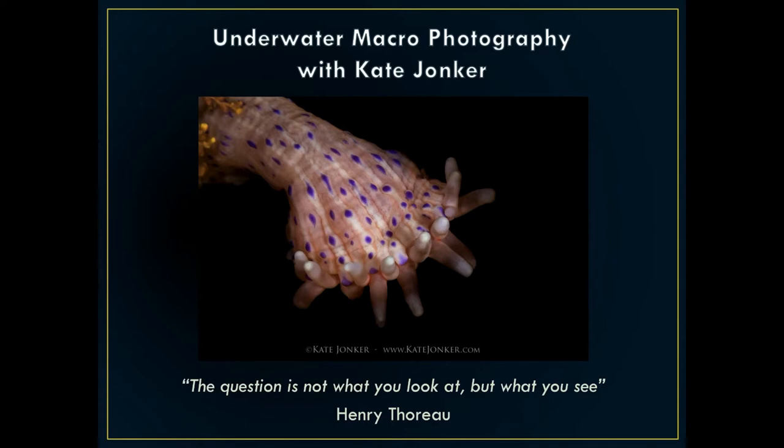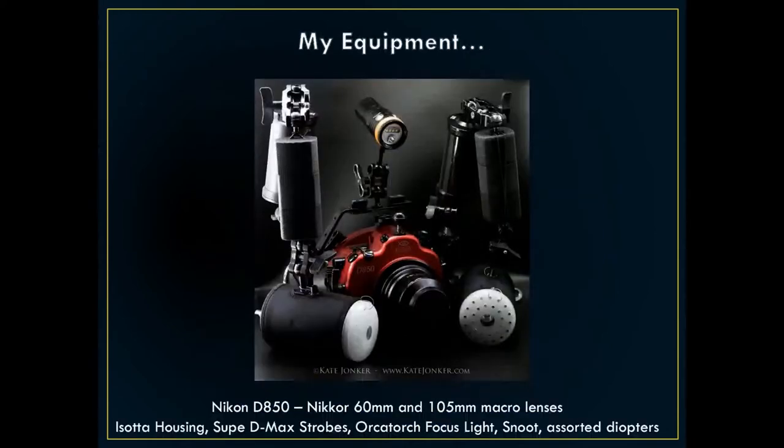When you do start underwater photography, it's really important to look at other people's work, see what inspires you, and try to make that your own. I started with a Canon S95, progressed to a crop sensor Canon DSLR. My last camera before the one I have now was the Canon 7D Mark II — really the camera I came into my own with. When I got my Nikon D850, I kept my Canon — I couldn't bear to part with it — and gave everything to my husband. So no pressure Dion, you've got to take good pictures now!